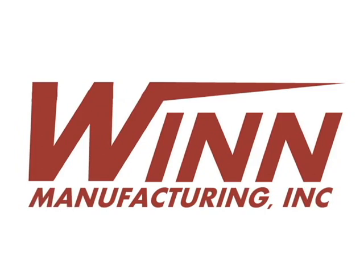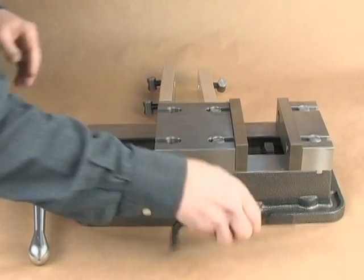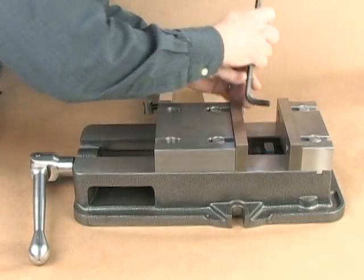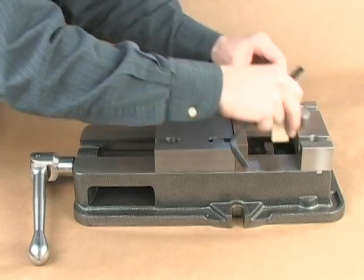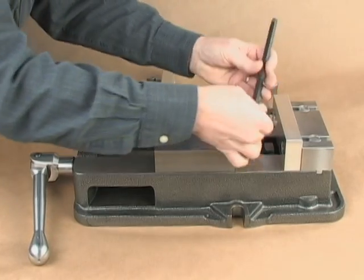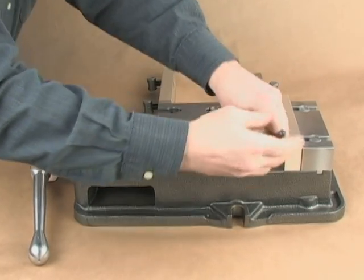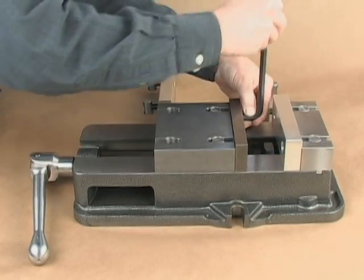Wynn Manufacturing brings you the revolutionary Wynn Speed Lock Vice. Time is money, and it's time to upgrade your machine vice. Our patent-pending design allows a machinist to change vice jaws in 30 seconds or less, on the inside or the outside of the mounting blocks. No more turning four screws 16 to 20 times each to replace a set of jaws.